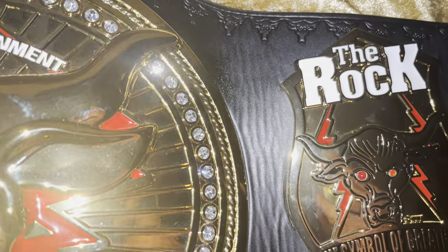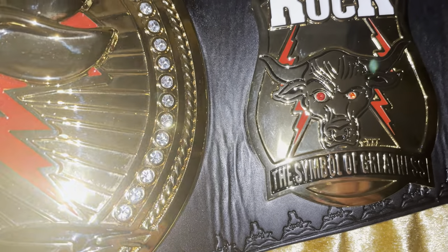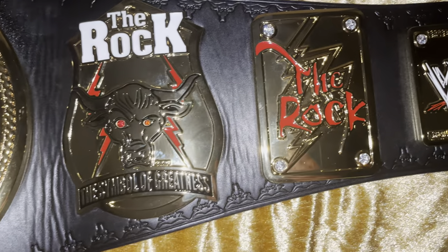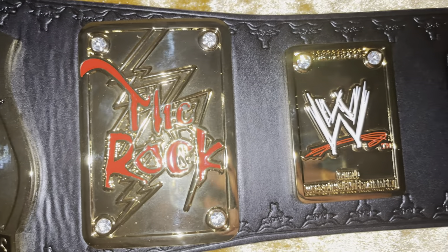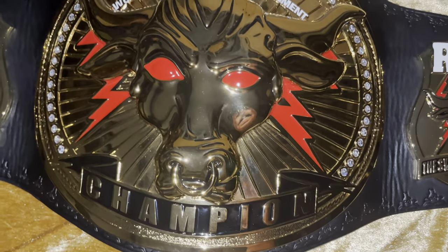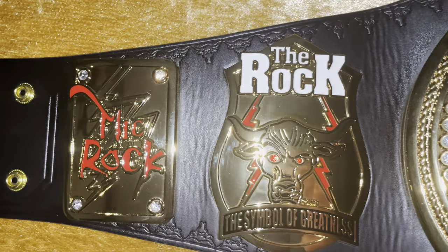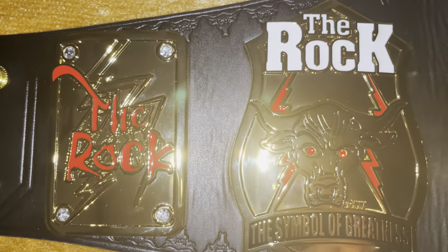What an amazing job. Got the bullseyes in there as well, and the side plates — absolutely amazing. Anybody that tries their hand at this, more power to you, because this is really really good stuff.